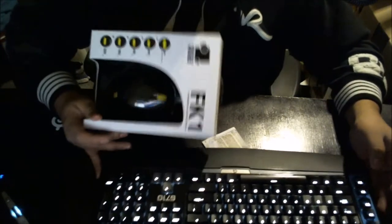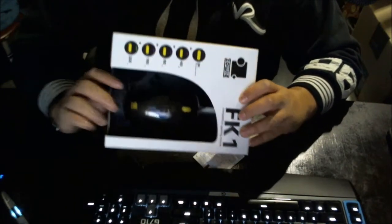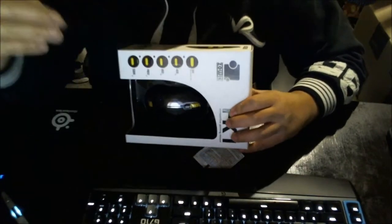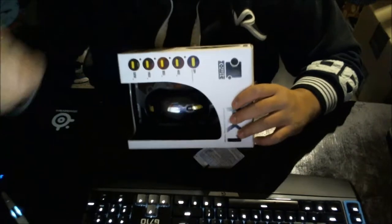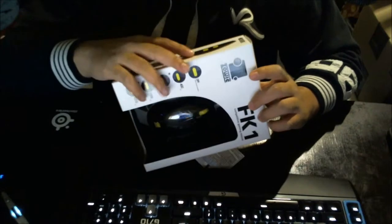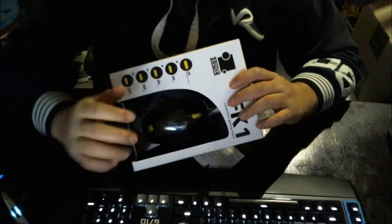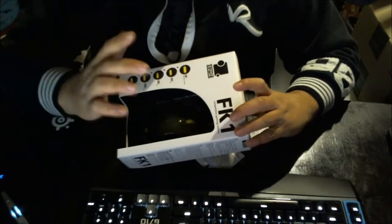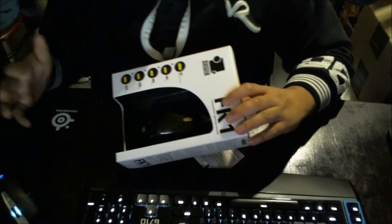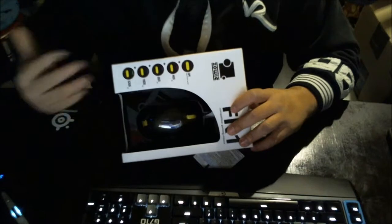Right here, this is the Zowie FK1 gaming mouse. Now before I proceed to the unboxing, I heard a lot of good things about this. It's kind of crazy that this company only goes with optical mice — you never see Zowie going with laser mice. They only go with optical because they want the people using these mice to be serious gamers. I'm not extreme serious but I like to play for fun and also be serious in FPS and other games I really like. So it really depends for me.